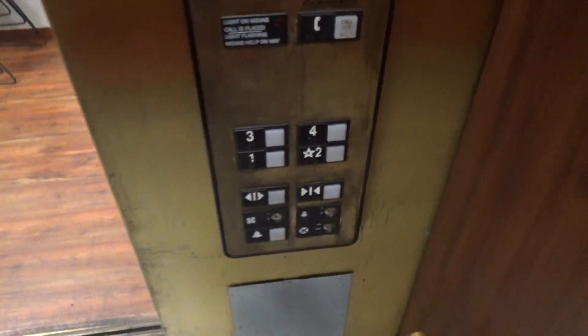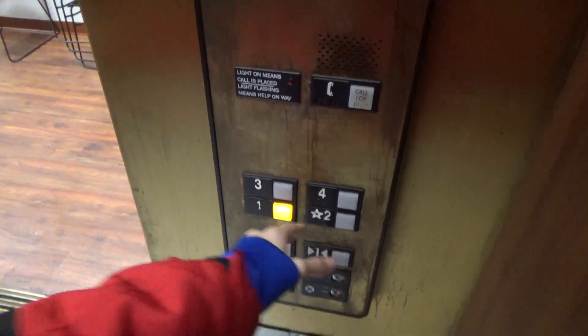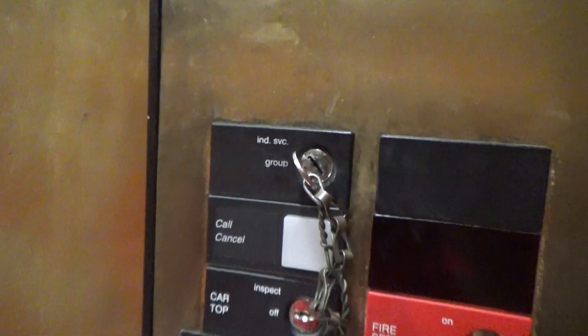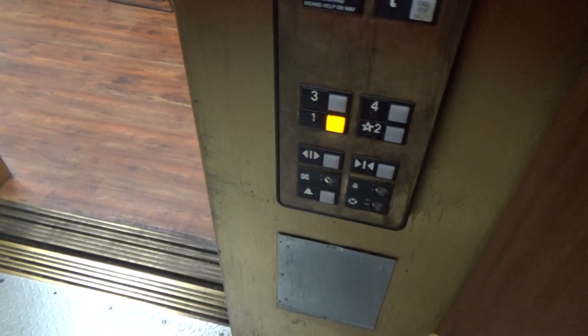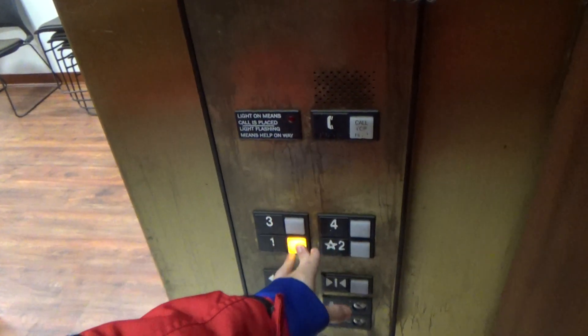Also, look at this — door sensors. Anyway, we can go back down to one now. Disclaimer: please note that when using independent service, other people will not be able to use the elevator — only you can use it. So please be cautious of that.